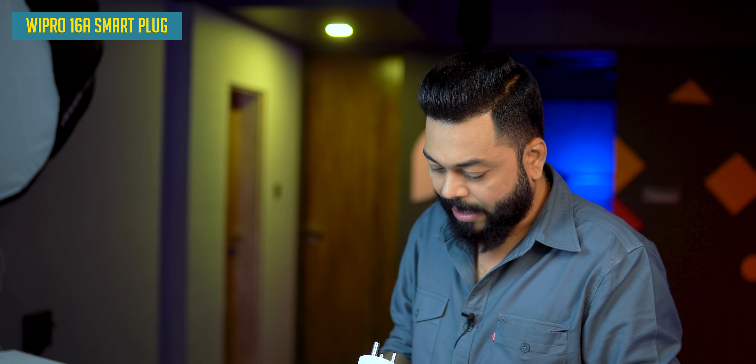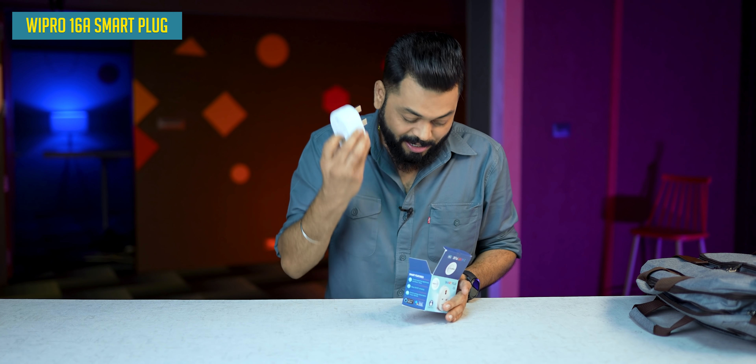Wipro is a good brand with good quality. We bought this for my office, so this is why I recommend it to you. The products I'll tell you about are all useful and functional.